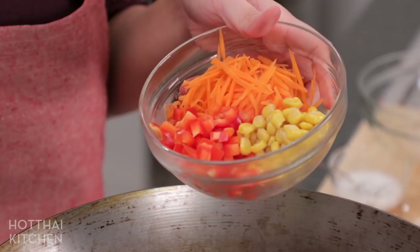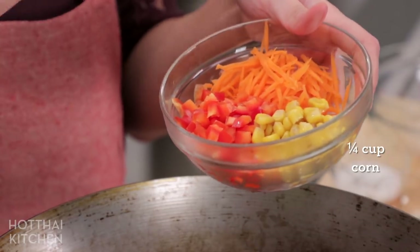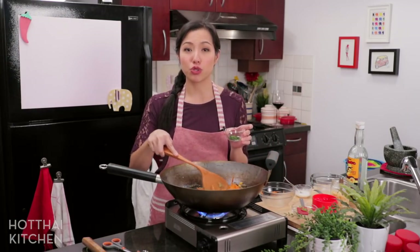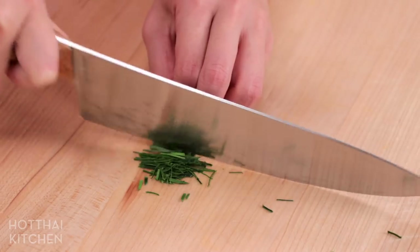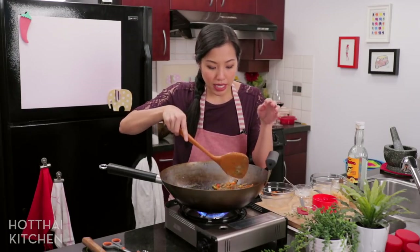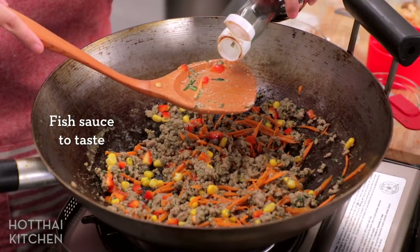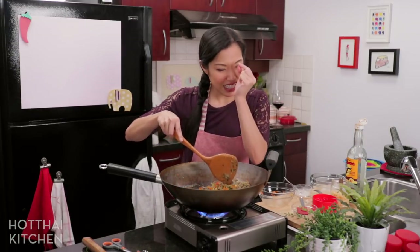Now I'm going to add my vegetables. I'm using red bell peppers, some carrots which I julienned with a julienne peeler, and some sweet corn — but this is definitely something you can adjust. I'm also going to add some finely julienned kaffir lime leaf. Make sure you remove the center stems of these leaves because they're quite tough, then finely chop them for some citrusy aroma. If you don't have it, you don't have to put it in. I'll cook it for one minute just to wilt the vegetables, then add just a dash of fish sauce. You may or may not need it depending on the saltiness of your curry paste.